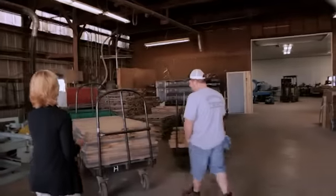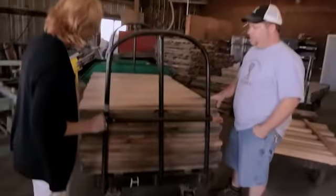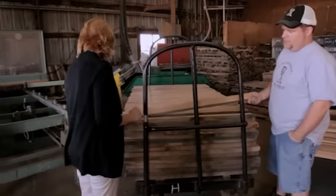So these are relatively new. This would look just like that, but this has been run through the planer. We run it through the planer again so we can see where the defects are.